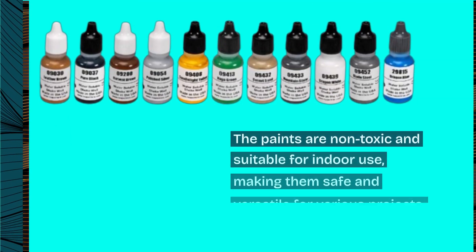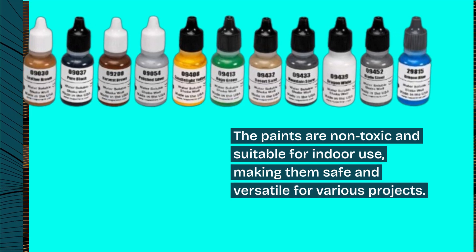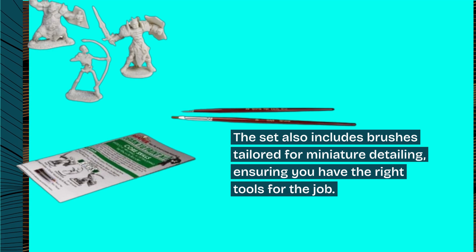The paints are non-toxic and suitable for indoor use, making them safe and versatile for various projects. The set also includes brushes tailored for miniature detailing, ensuring you have the right tools for the job.